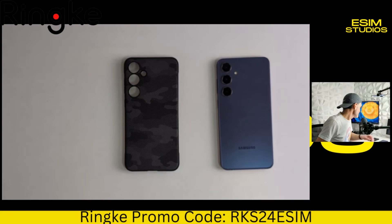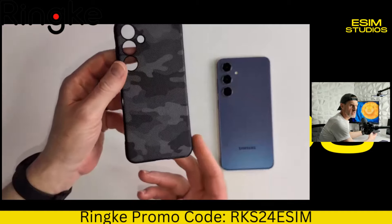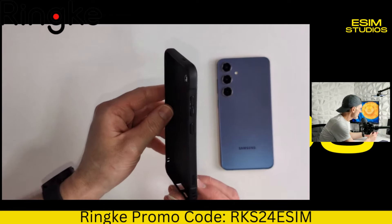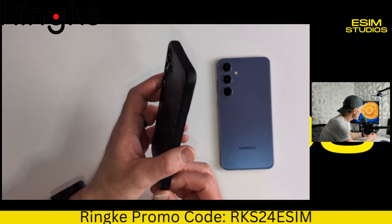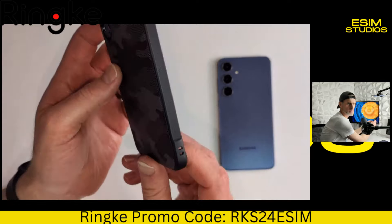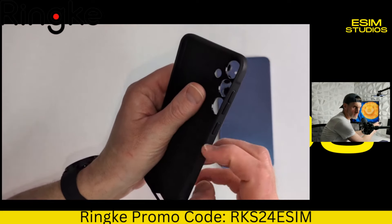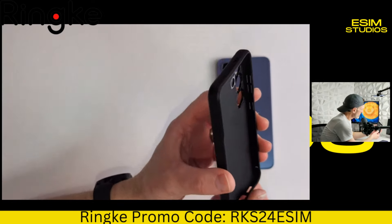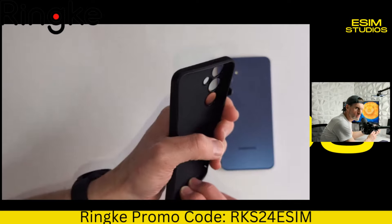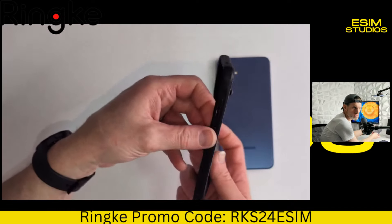Now this is an interesting case. It's a TPU design — basically the whole case is made from TPU. It does have very interesting, very fine detailed craftsmanship. If you take a look at this case, it has a felt-like texture — you can hear it on this side and on this side. It's basically got a gazillion dots on there. Why do they do that? It's good for grip. When you're holding the device, it's not going to slide out of your hand. It's not just smooth TPU — got some grips on either side.